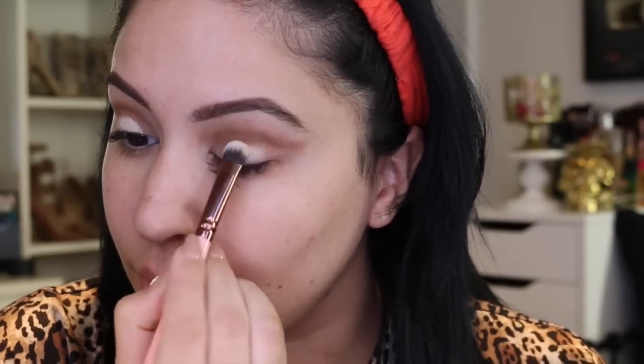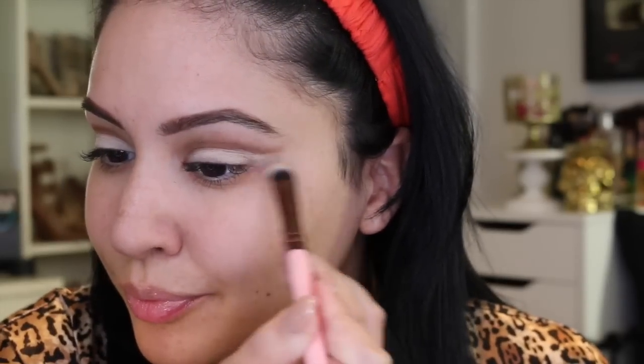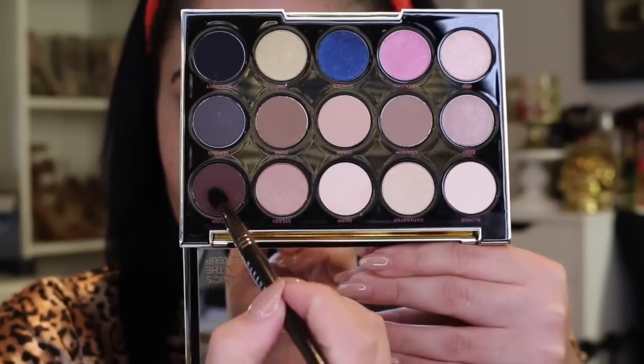I'm applying a second eye base — MAC Soft Ochre painterly paint pot, a cream eye base — to clean up that crease line. Because we're applying a really glittery frosty shade, I suggest using glitter glue so it doesn't transfer onto the lower crease. Since we're faking the crease, you want a really sticky eye base. My MAC one was a bit dried out, so you'll see the glitter gets everywhere later.